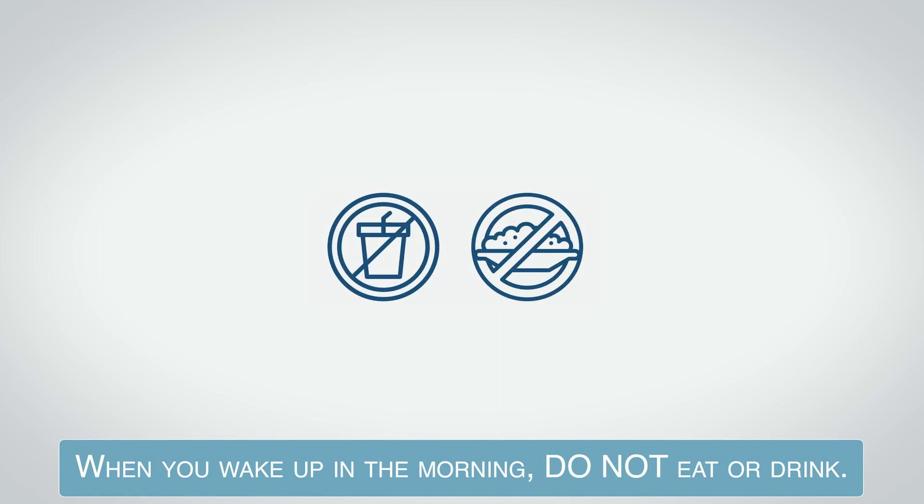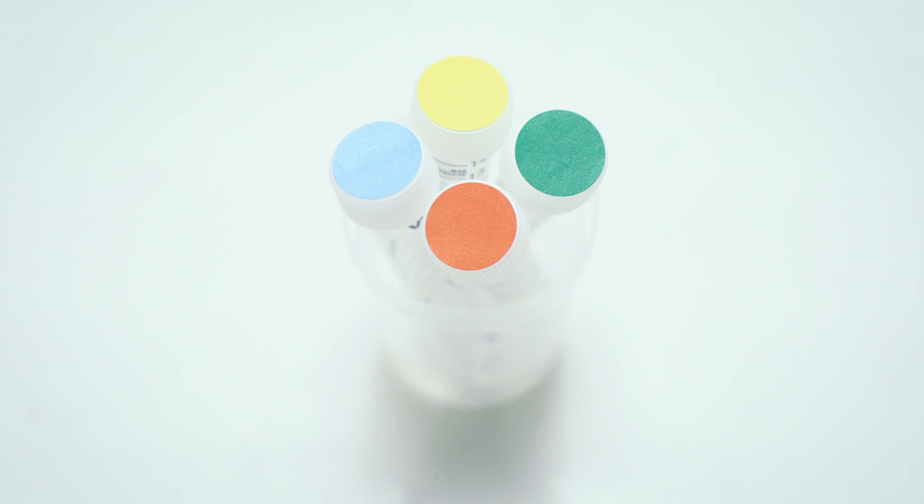When you wake up in the morning, do not eat or drink. There are four tubes of urine that must be collected throughout the day. The first collection is in the morning as soon as you wake up — blue.